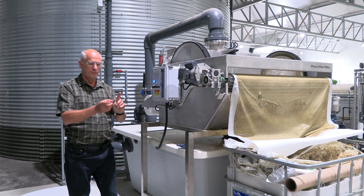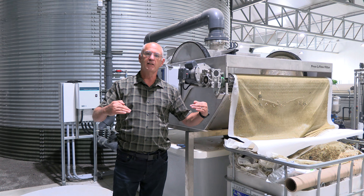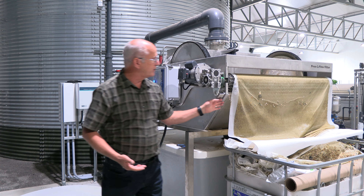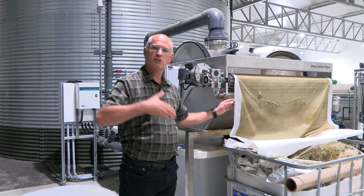Two or three or four inches is all it moves forward. Now I have a new level of cloth underneath the filter and the water falls through immediately, and that will continue to scroll through that cycle.